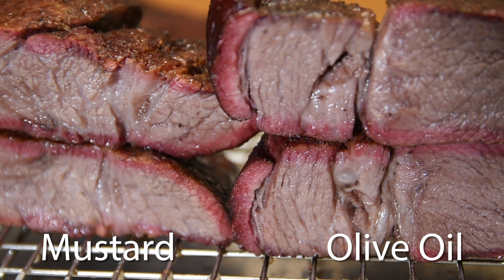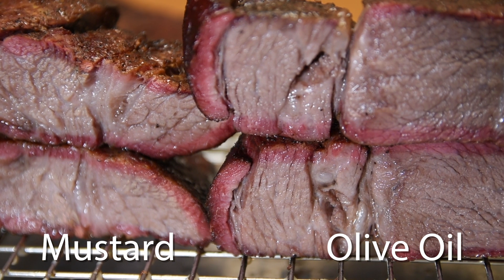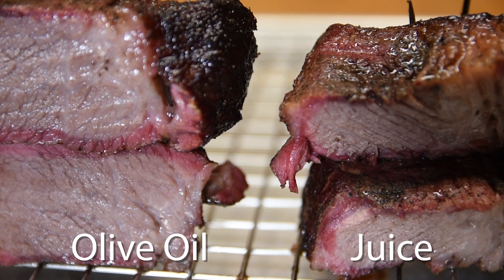Check out the smoke ring on the three different binders. I was pretty surprised at the results. The salt and pepper roast had the best color overall, but the mustard and olive oil ones weren't too far behind and still had a great smoke ring. One of the big surprises was that the cranberry peach juice had a big impact on the color and the smoke ring of the final product — they weren't nearly as dark as the other ones.